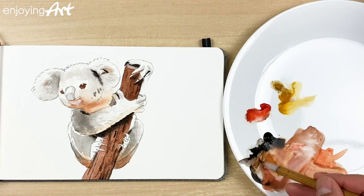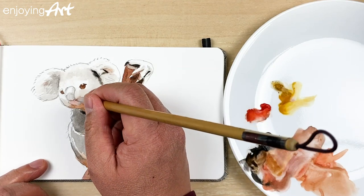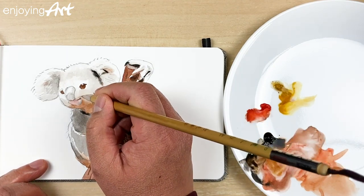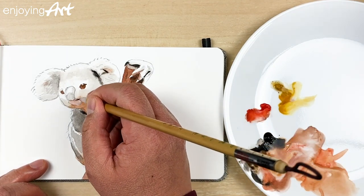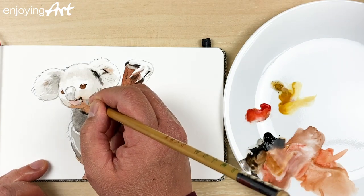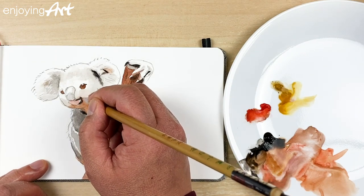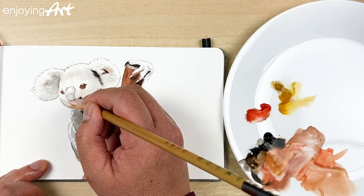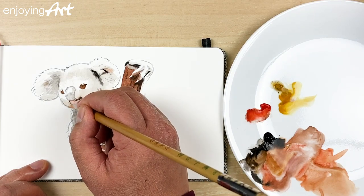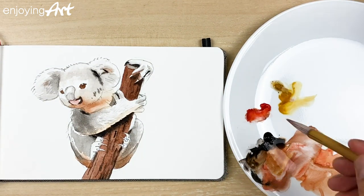Now come up with a little bit of black. Let's take a look at the mouth — right now it's already dry. Some people say watercolor is so difficult, but watercolor is not difficult; it just needs patience. If you don't have patience, maybe watercolor is difficult for you. Now the mouth looks good.